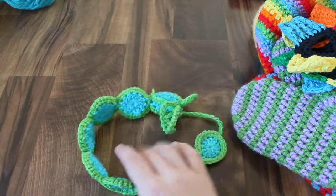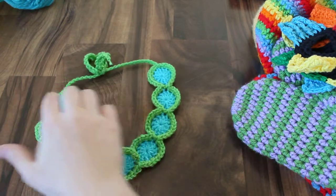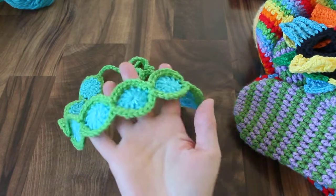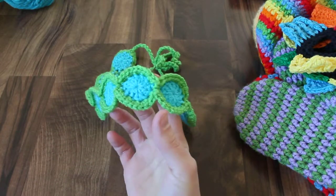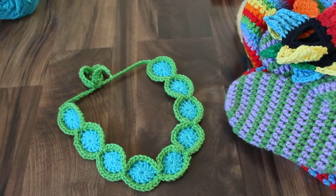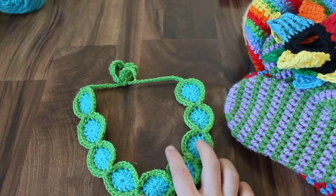The last thing I have is actually tomorrow's video, so this is a sneak peek if you're seeing this before April 1st. This is a headband called Simple Polka Dot Headband. I just have to finish editing the video, but this should be up tomorrow, and the pattern will also be on my blog tomorrow.